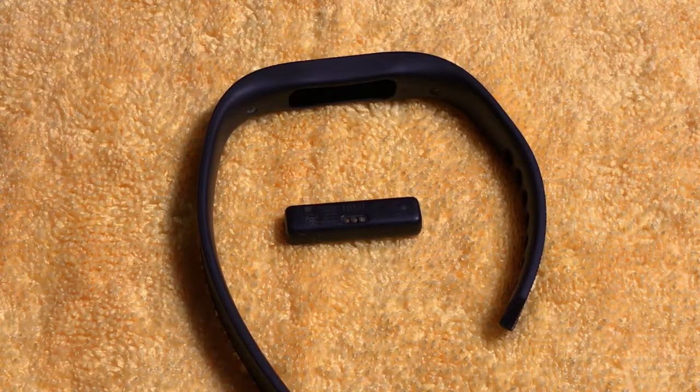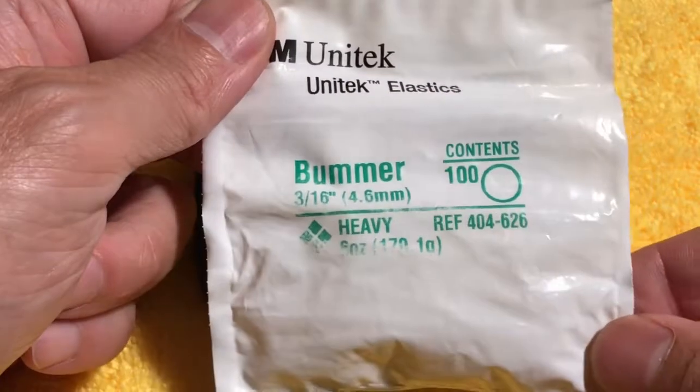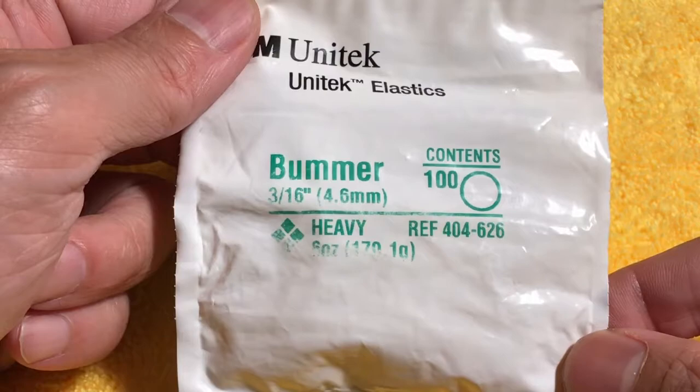I've lost the tracker out of my Fitbit Flex 2 several times over the past year and a half, two years. What I've been doing recently is using rubber bands used for braces to secure the tracker in place.